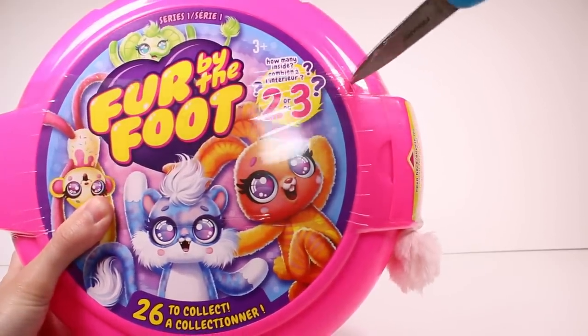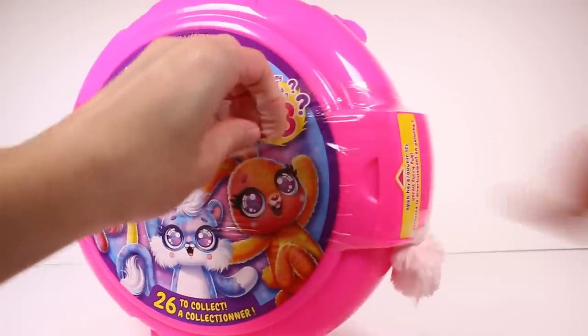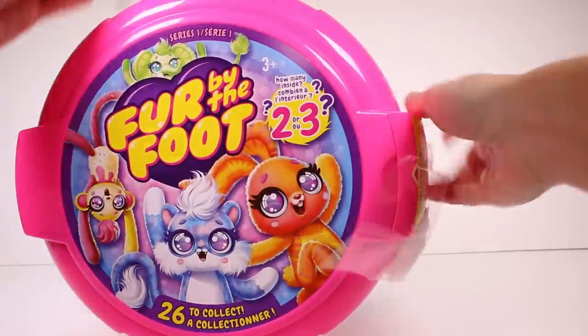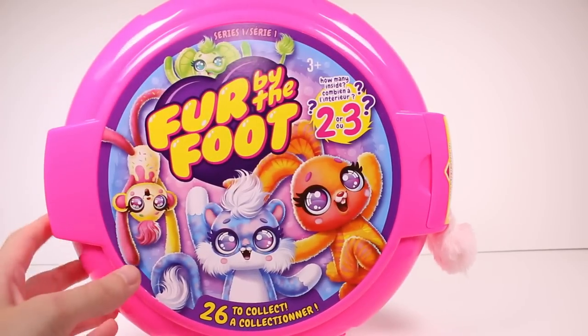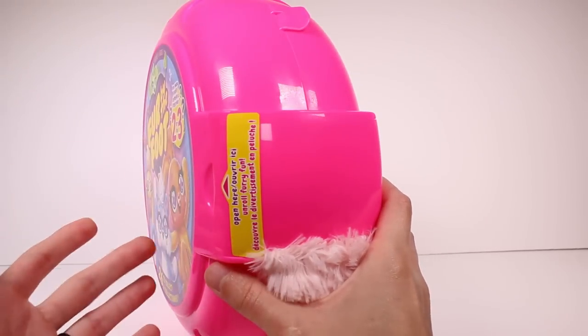We'll just go ahead and cut this plastic bit off here. There we go — perfect. So we're in. We are in, and I'm open here. Unroll furry fun — we're about to find out our first friend.